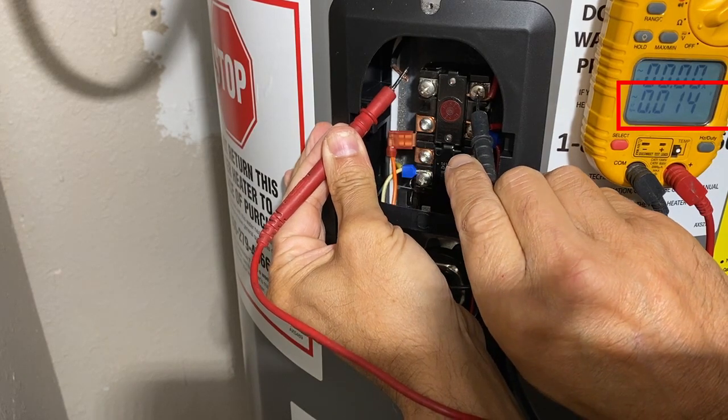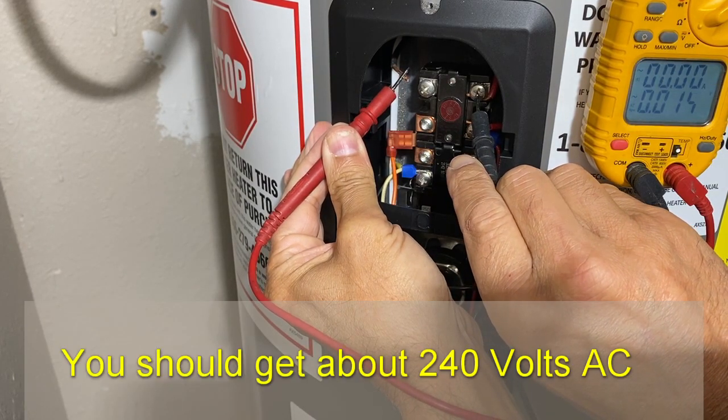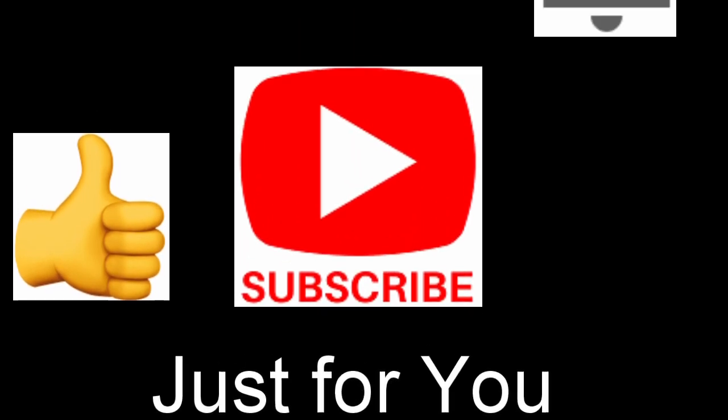It looks like I'm getting hardly any voltage. Since the breakers are not tripped, most likely I have a bad breaker. If you like the video, please give me a thumbs up, don't forget to subscribe to my channel, and hit the bell notification.